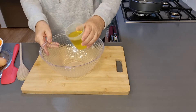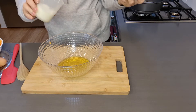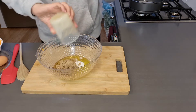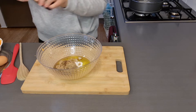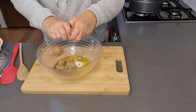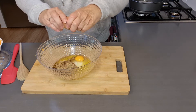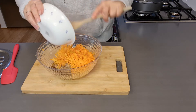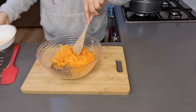Just add three quarters of a cup of oil, half a cup of caster sugar, half a cup of brown sugar, one teaspoon of vanilla, and two large eggs. Now the all-important two cups of carrot. Stir until well combined.